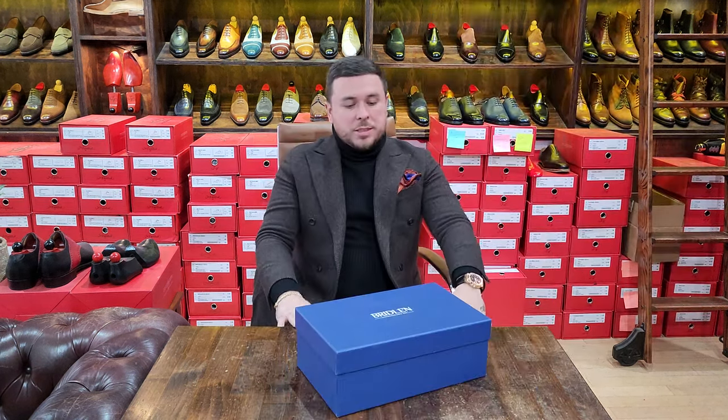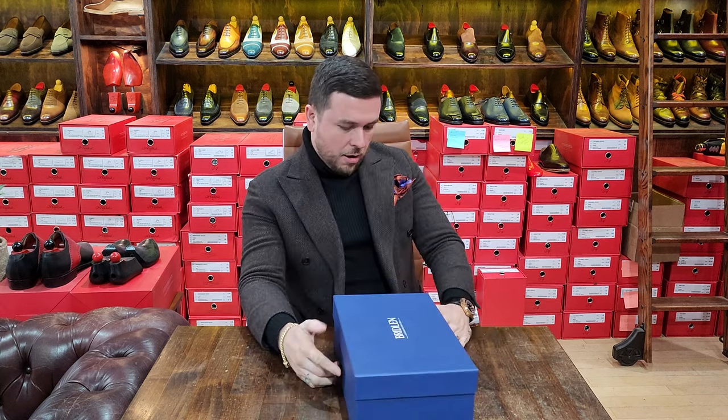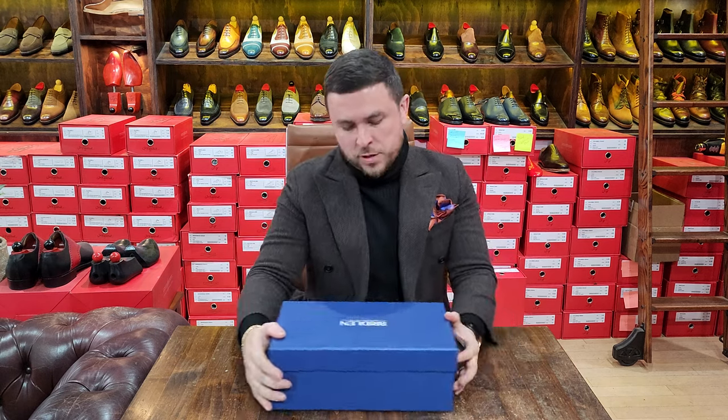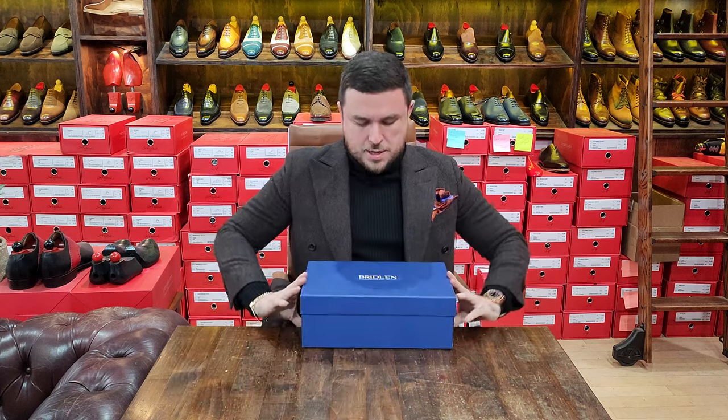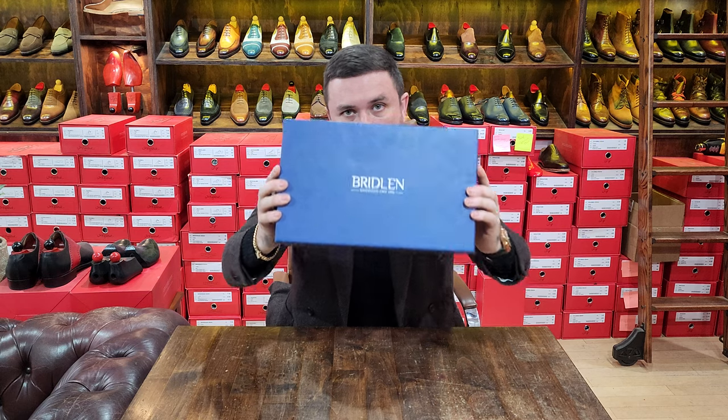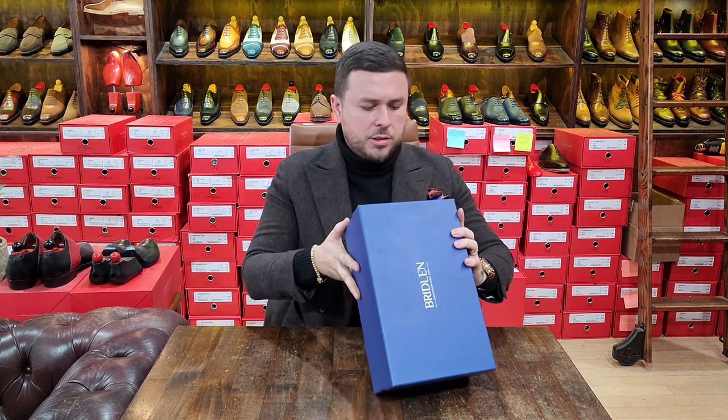Hello, welcome back to another Shoots Not Blood unboxing video series — one take wonders. Here we are with not something new but something you've seen before: an updated version. Let's jump straight into this as time is of the essence. We're back again with another pair from Bridlin.